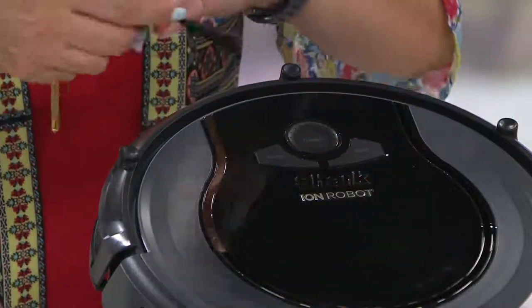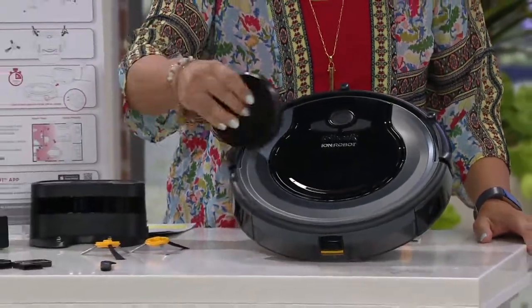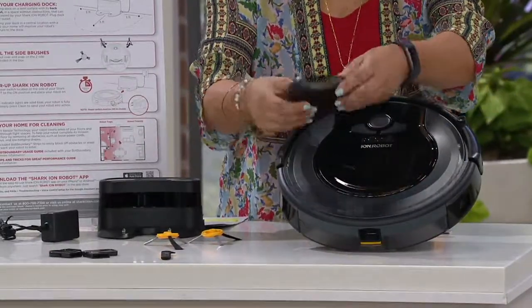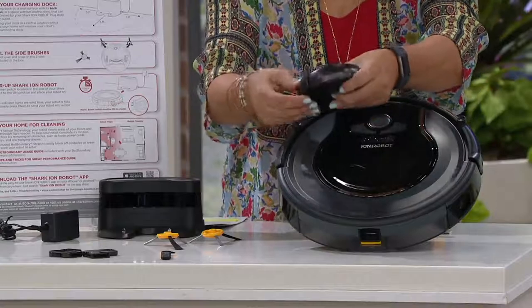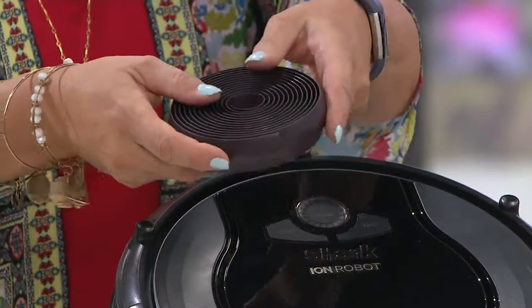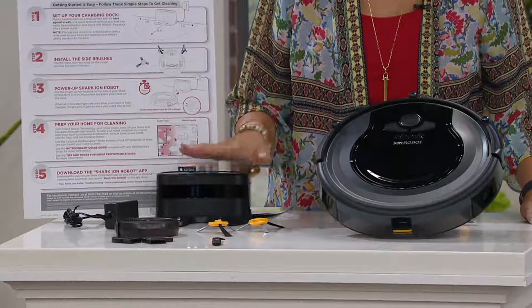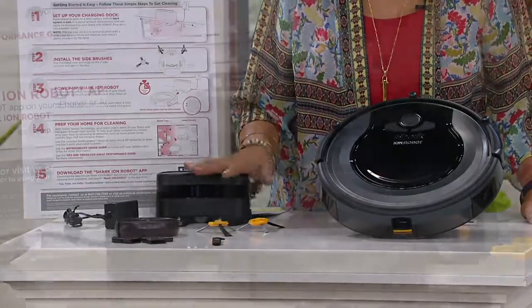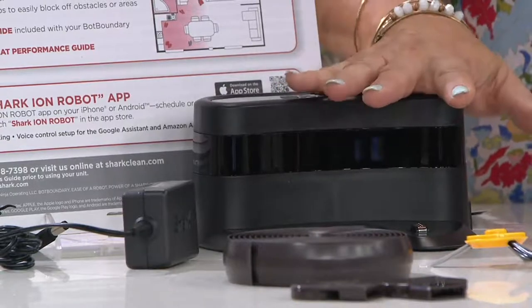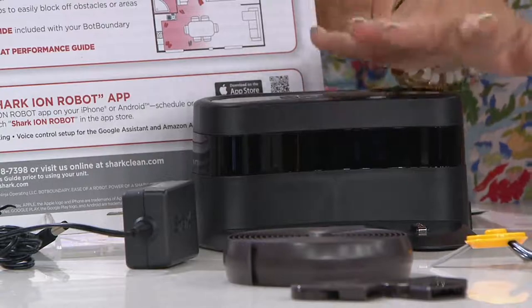You don't have to do a thing. If there's an area or a room you don't want it in — like around your cat or dog food — you get this magnetic strip, making it very simple if you don't want it going somewhere. It has a docking station and docks itself. You can also control it with an app, Alexa Echo, or Google Play.